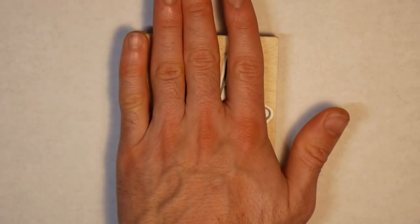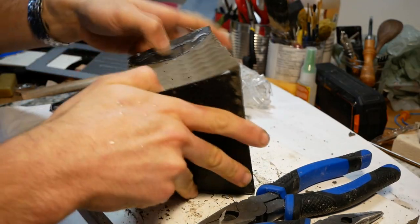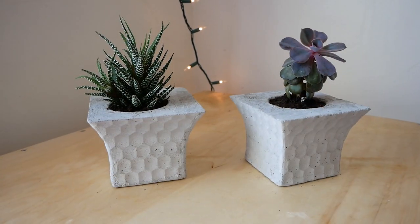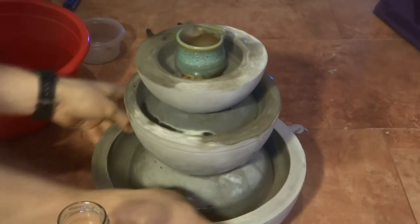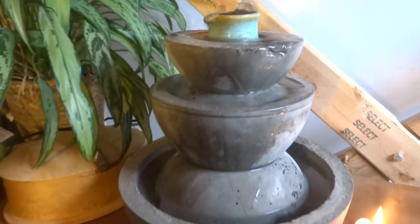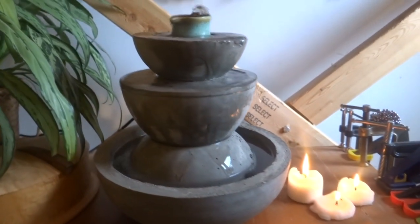Hi, my name is Morley, and this is my tiny apartment workshop. It may not look like much, but I squeeze a lot out of this space. Before I was working out of this tiny apartment workshop, I was making stuff out of two other apartments that were even smaller. So I have a lot of experience getting over the barriers inherent in small apartments, and I wanted to make this video for anyone who's trying to make something and they don't feel like they have enough space.